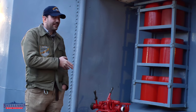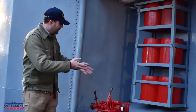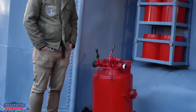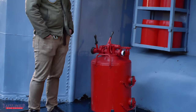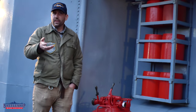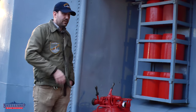A feature that Kidd has that New Jersey no longer has as such is this firefighting foam pump. This is pretty standard on World War II era ships, and New Jersey almost certainly had several of them. However, because we display the ship in her 80s and 90s configuration, this was no longer a part.